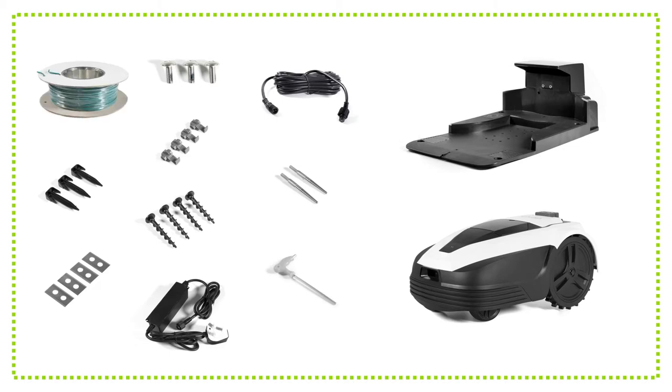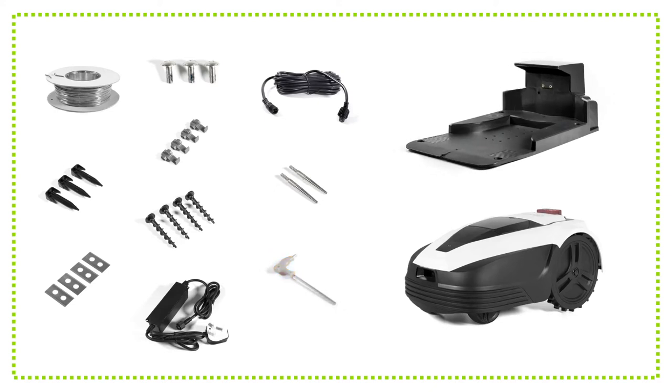The GTAC robot mower comes with 100 meters of boundary wire, 120 pegs, nine cutting blades, nine blade screws, four wire splicers, four charging station screws, a 2.3 meter power cable for the charging station, a 5 meter extension cable, two charging terminals, an allen key, the charging station and the robot mower.